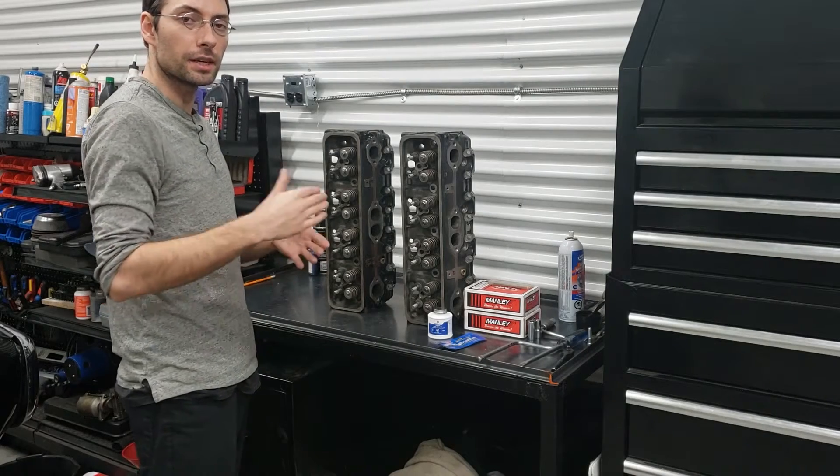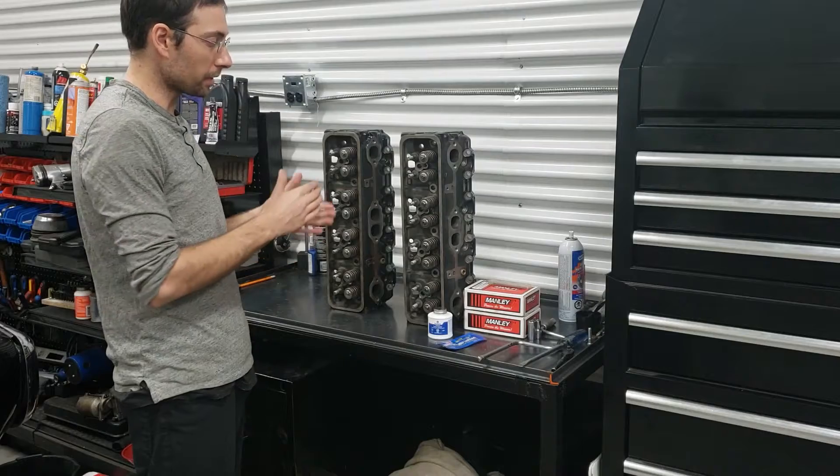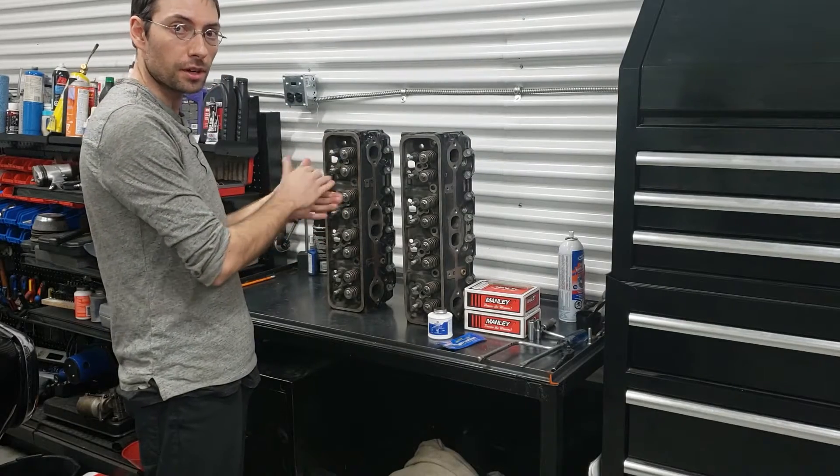Welcome back to Darkblood Mechanical. Last time we looked at our marine motor, the bottom end was complete. So now we're ready to continue the top end, starting off with the heads.